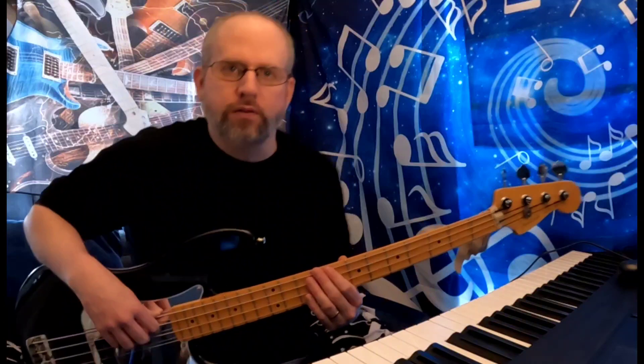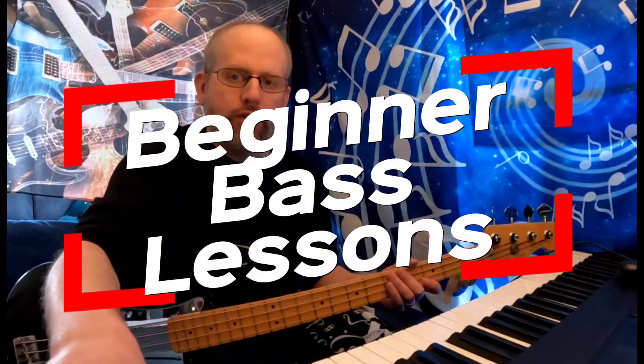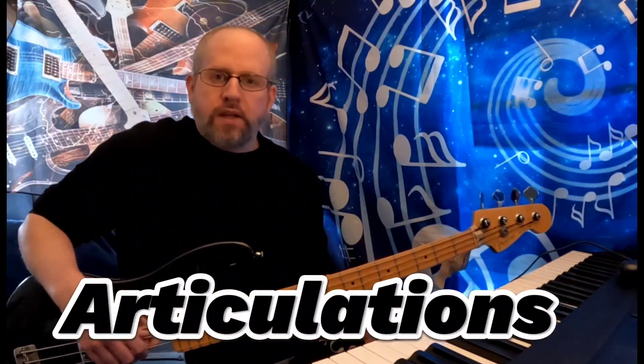Ladies and gentlemen, welcome back to another episode of Beginner Bass Lessons. Today we're going to be discussing something called articulations. An articulation is simply a way of playing a note. The articulations we're going to be talking about today are vibrato, hammer-on, slides, pull-offs, legato, staccato, and bends.